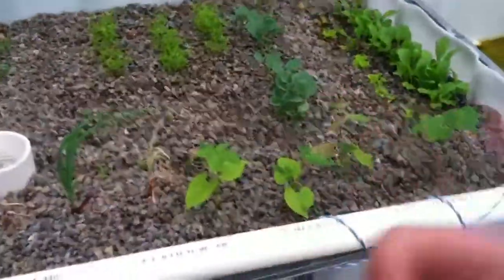Yeah, fish are happy. Little guys are growing really fast — they've doubled in size in about four to five weeks. Happy with that. But all in all, growing good.